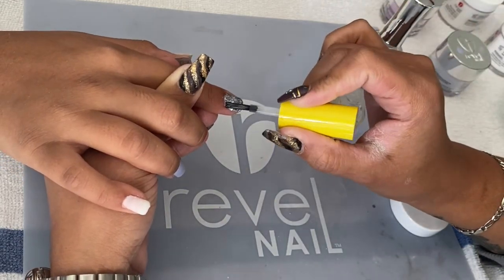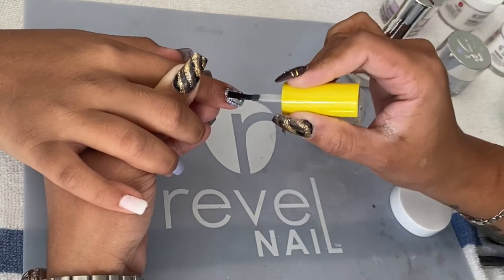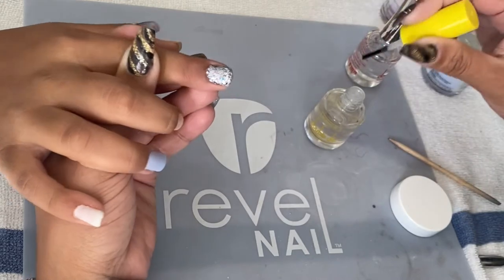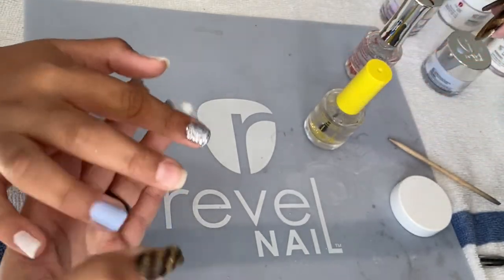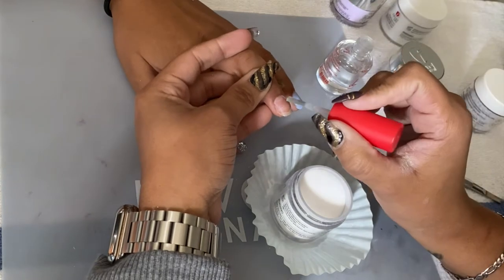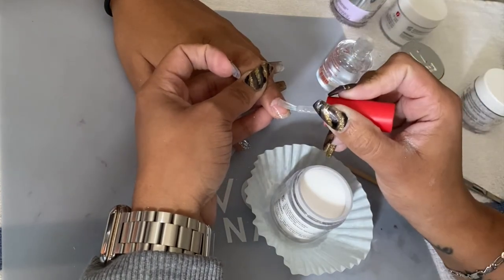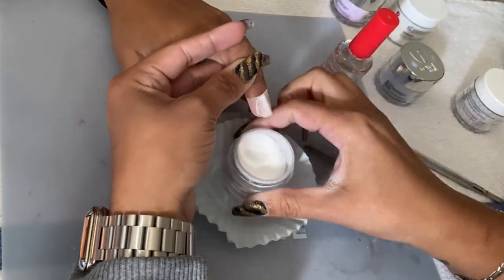One thing I forgot to mention is that I like to encapsulate the glitter using clear powder. After doing that I activate, so I'm able to buff and file the glitter without removing the chunky pieces. Since she wanted a marble nail, I went ahead and added one extra layer of clear dip powder so I could work the marble design on top of those two layers.